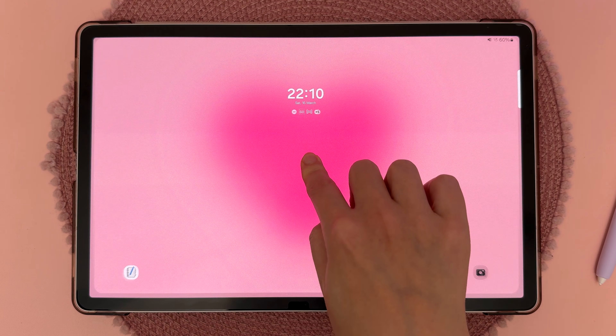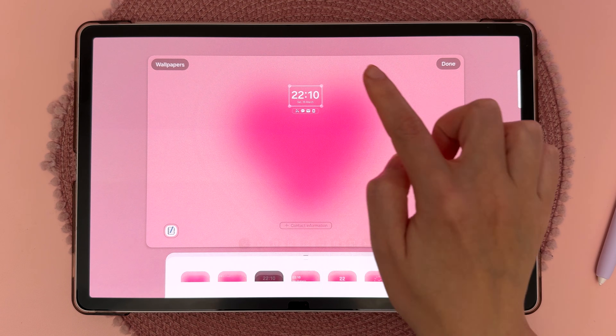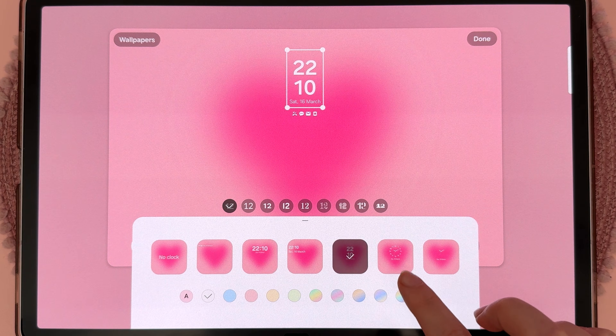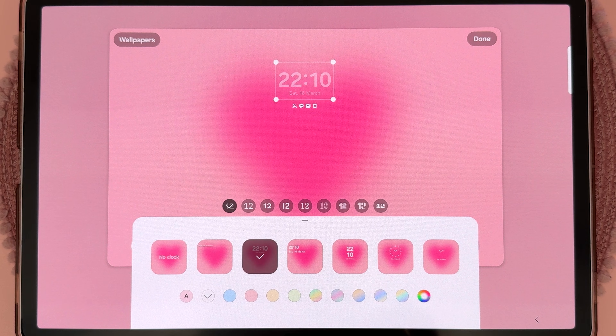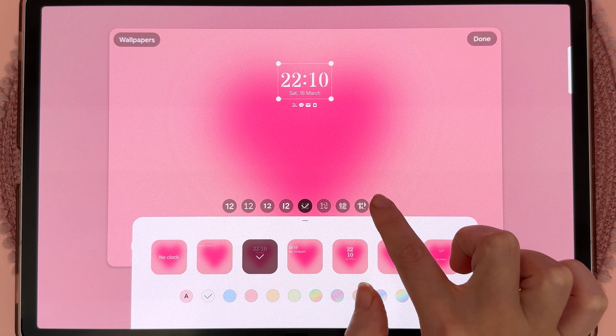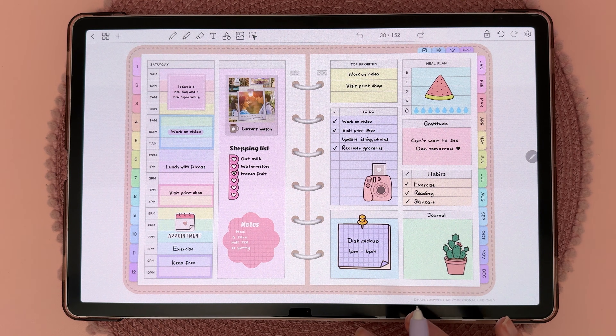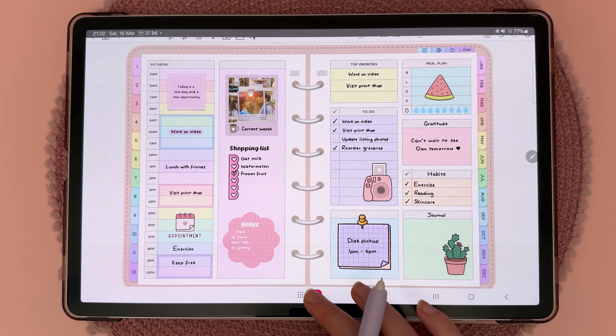You can also long press in the middle of the lock screen to customize it, and this allows you to change the size of the clock. You have some different styles here, and you can also change the font as well as the color scheme.